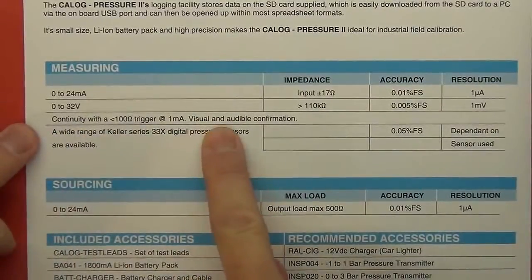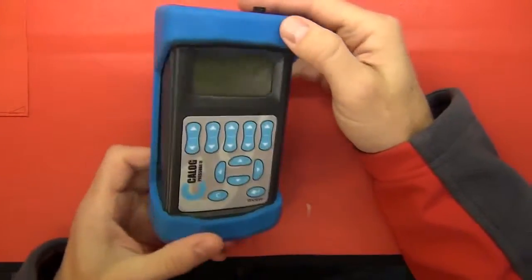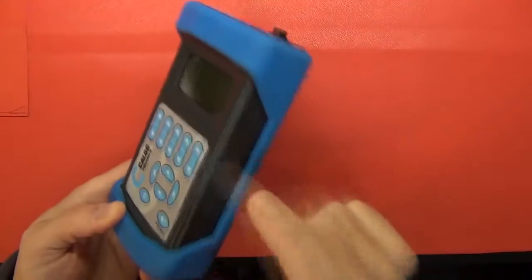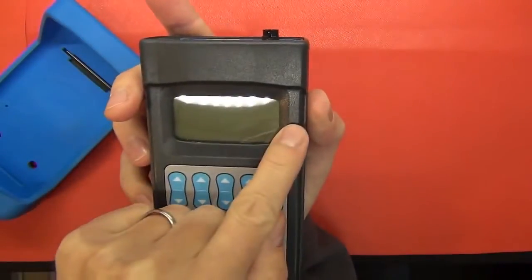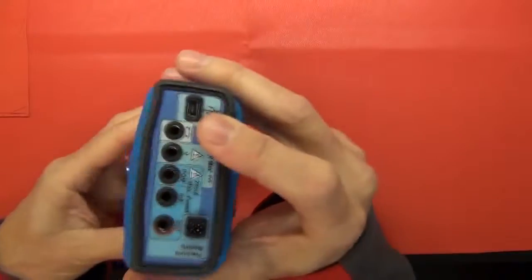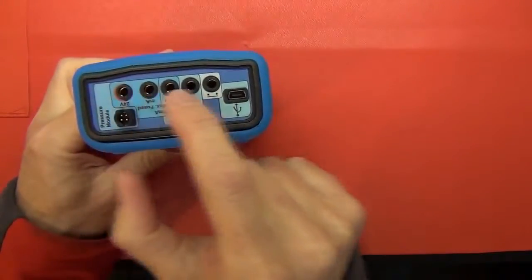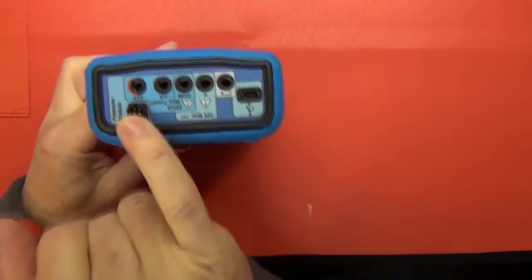It's also got a continuity tester. It comes with a set of test leads, a lithium-ion battery, battery charger, and a rubber boot. The device itself comes in a fairly nice, robust package with that rubber boot which can be slipped out if need be. It does have an SD card slot at the bottom because you can trend measurements and log them to the card. It's also got a USB slot so you can download directly to a PC. It has various connections at the top for measuring or simulating a device, and here is the module where you can plug in a pressure module and take measurements from there.